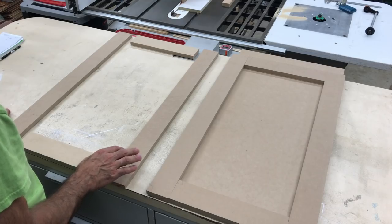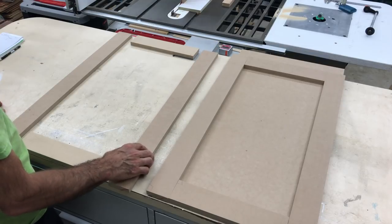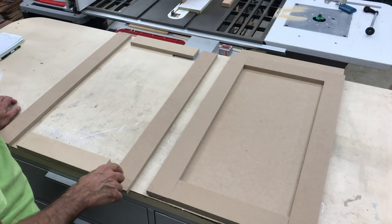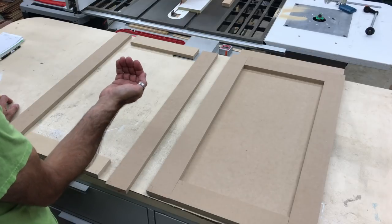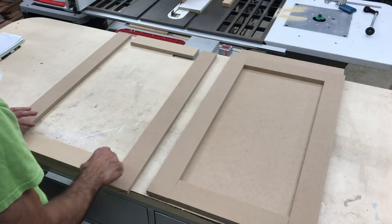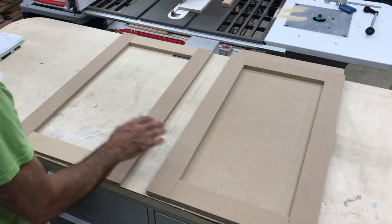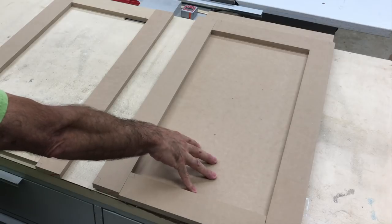The doors for the cabinet are going to be shaker style doors and they're also made out of 16mm MDF. I've cut all my pieces for the doors — two stiles which run the full height of the door, plus 15mm, because I'm not going to have a handle; I'm just going to have a small lip at the bottom where you can open the door with your hand. So I've got the two stiles and the two rails — that's the configuration of the door with a panel inset in the middle. The panel is 6mm MDF.